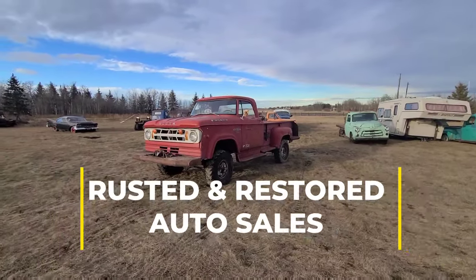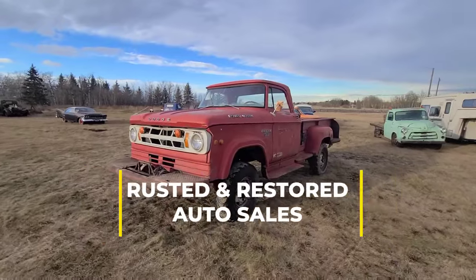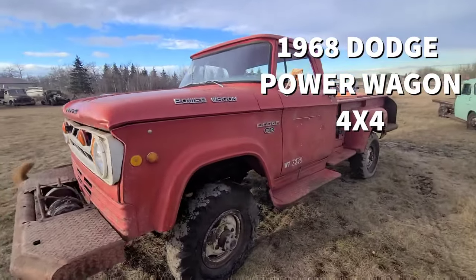Welcome to Rested and Restored Auto Sales. Today we have a 1968 Dodge Power Wagon.